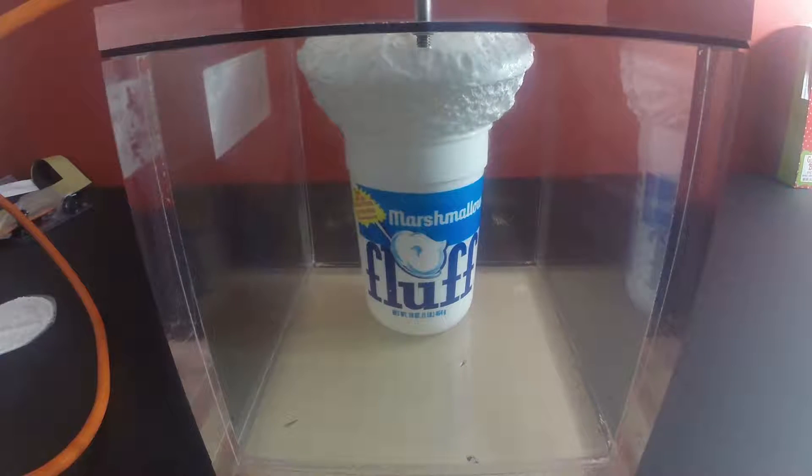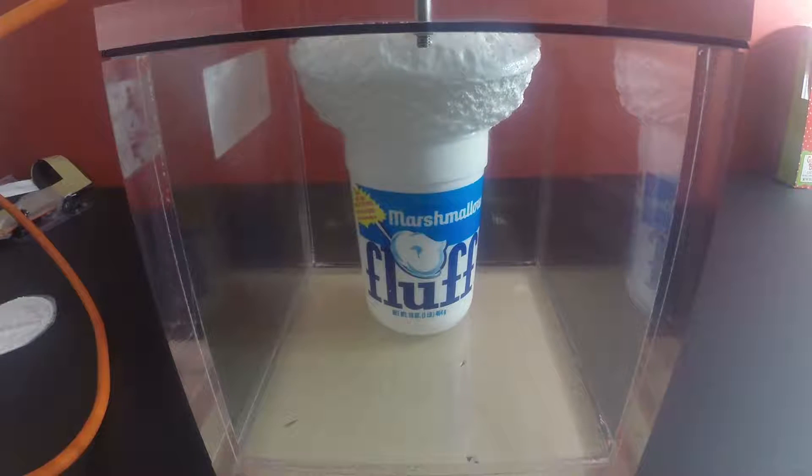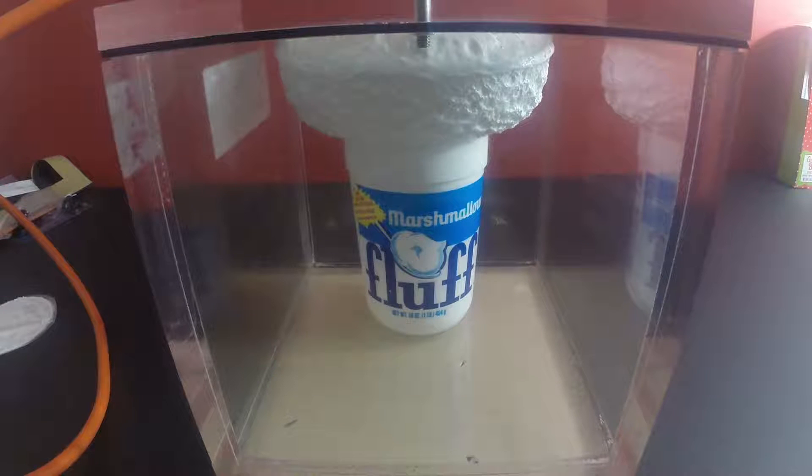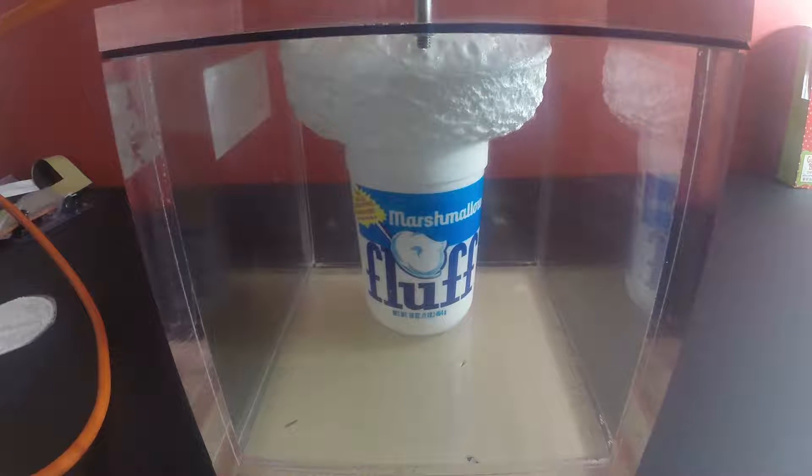It might get to the other thing. Yeah, if it gets to the other thing we'll have to turn it off. I didn't put a block on it. It looks like a marshmallow afro. So we turned it off because the outlet valve is right at the edge, and if it gets to it, it's just going to suck marshmallow directly into our pump.